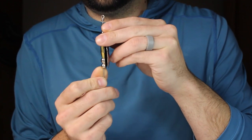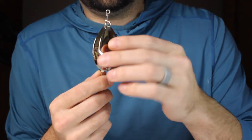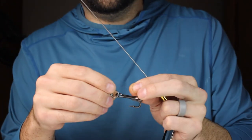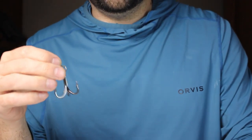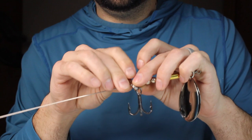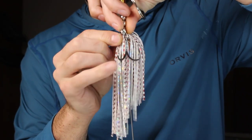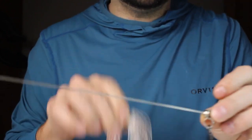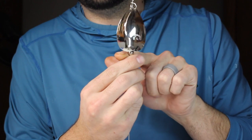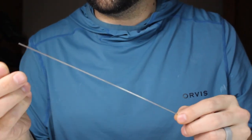I've got two treble hooks right here. If I'm going to put a second treble on an inline and I've got one in the back already, I'll put a second one up here between the beads — like this. Then I'd have my skirt right here, with that treble up front and one down at the back. I usually add an extra bead just to help, because you don't want to put it below your last bead where your skirt is. So I'm going to add a fourth bead just for that reason alone.